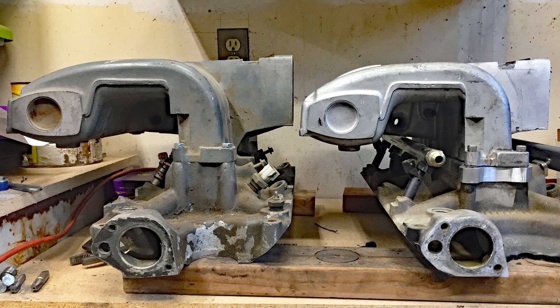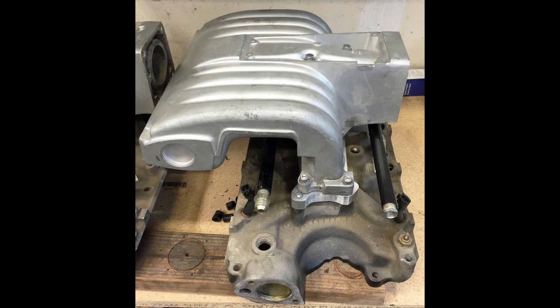They sit at about the same height and they look about the same, other than the fact that the lower on the right is a little wider to accommodate the wider intake width on a 351. With the adapter in place, this 5.0 upper looks right at home on this 5.8 lower. And if you didn't know any better, you would think that this is how the setup came from the factory.